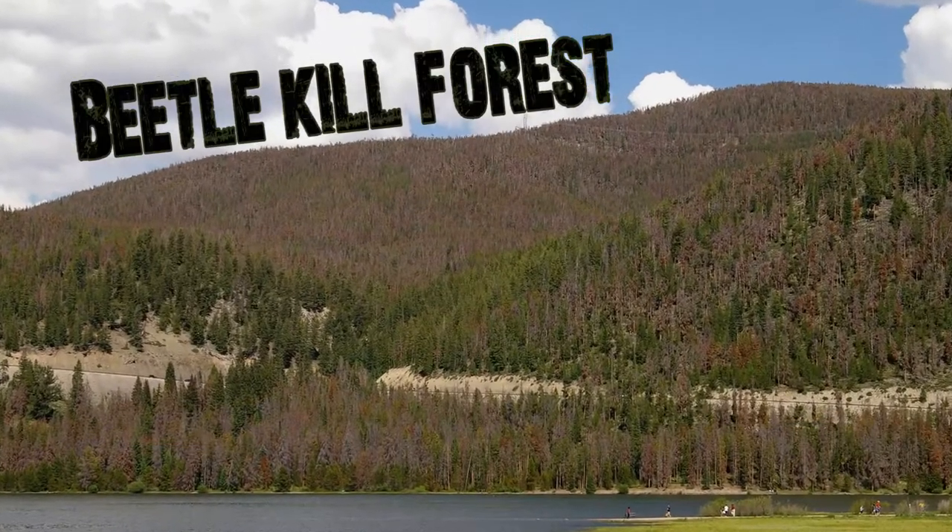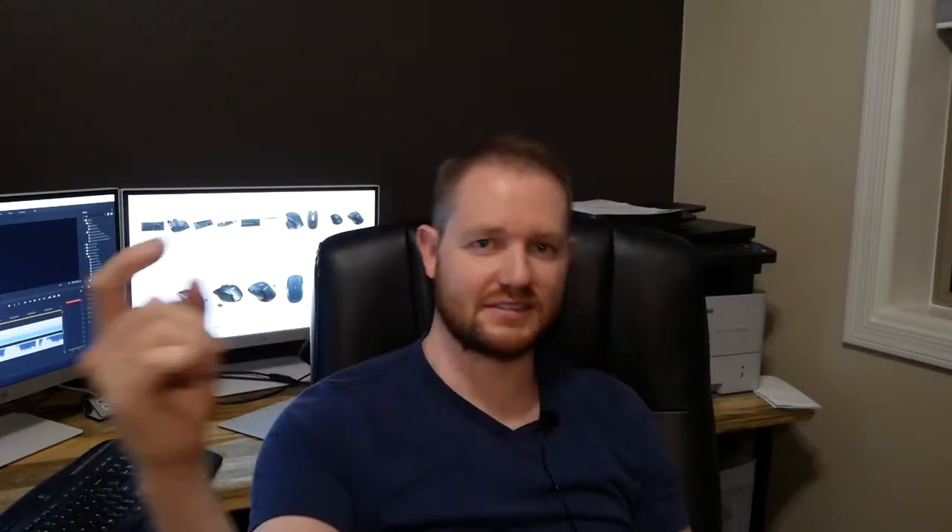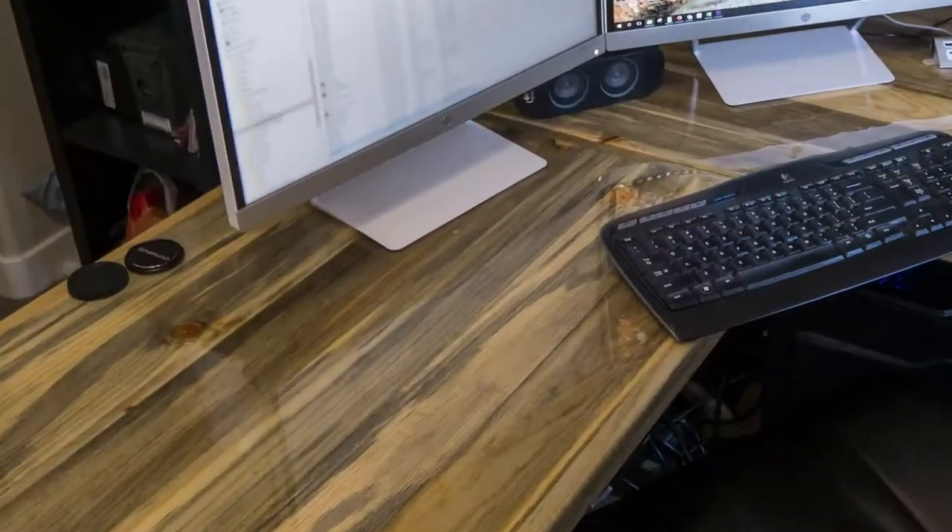I'm going to take you through a multi-step process. I'm going to glue up these boards, coat them with some epoxy, and use some black gas pipe as the legs. I'm going to show you all how I did it — turning blue pine from raw lumber into a finished table. Let's go.